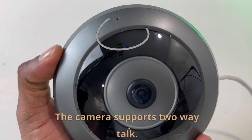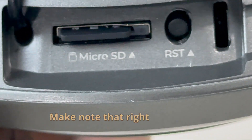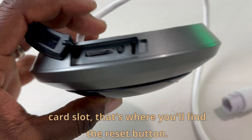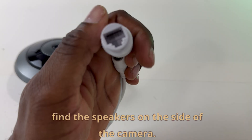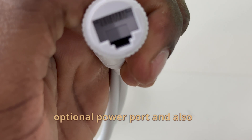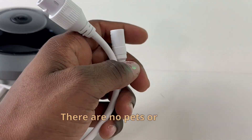The camera supports two-way talk. There's also a microSD card slot on board which supports a max of 256 gigabytes. Note that right next to the microSD card slot is where you'll find the reset button. If you rotate the camera just a bit, you'll also find the speakers on the side. At the end of the cable, you have an optional power port and also an internet cable port. The smart detection type on this camera is humans only — there is no pet or vehicle detection.